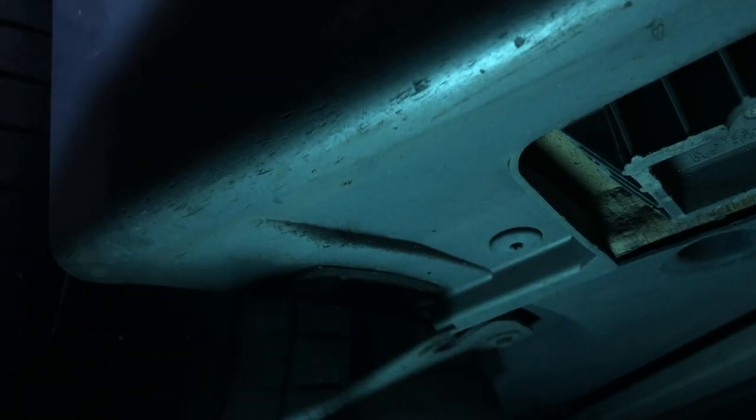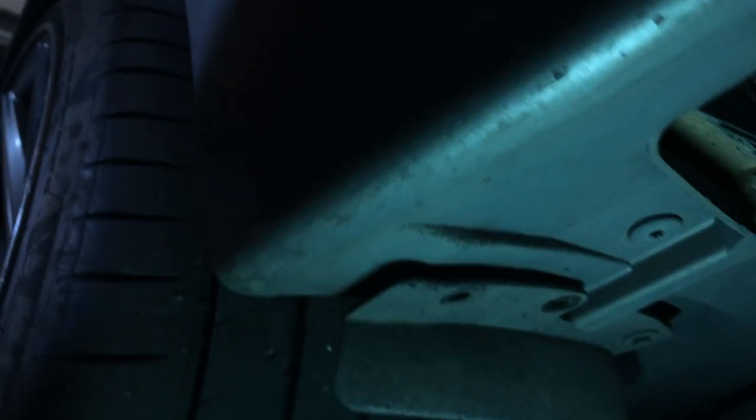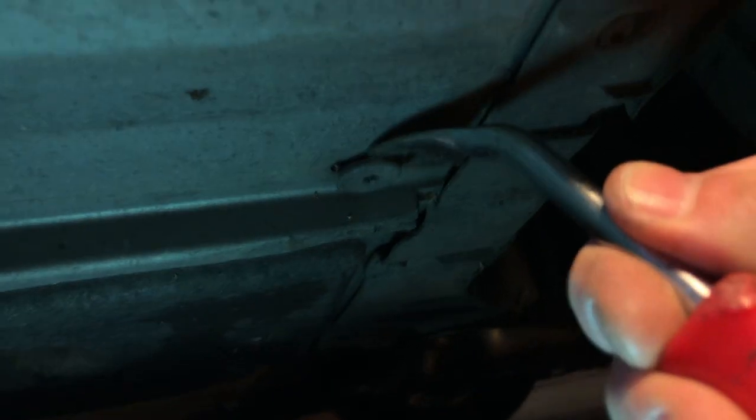I'm going to completely remove this plastic piece — I'm not sure what it's called — because if I have to drive this car I don't want to lose it. If you already have your side skirts ready to be installed, you don't have to remove it completely, but in my case I will. Next, I'll remove all of these plastic clips that hold the side skirt at the bottom. You can do it with an Allen key or try to pry it with a clip removal tool — it's very easy.